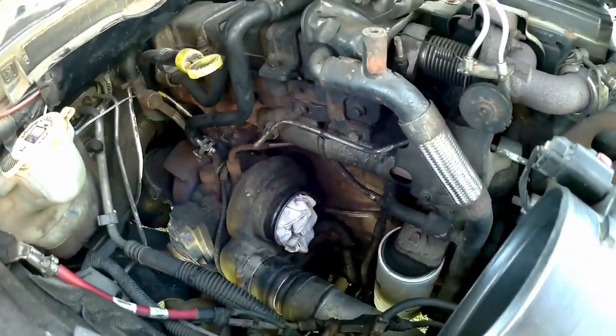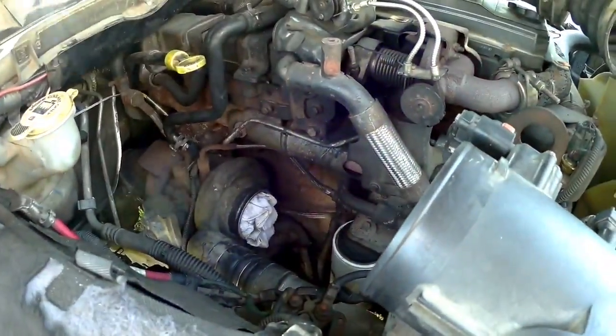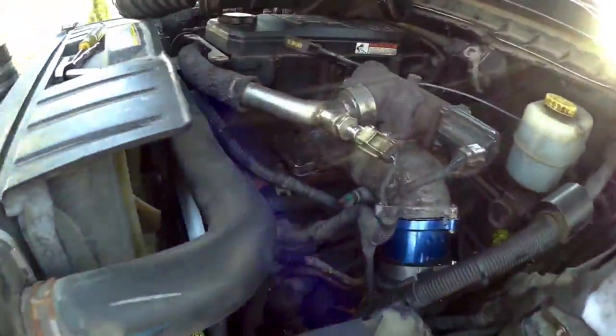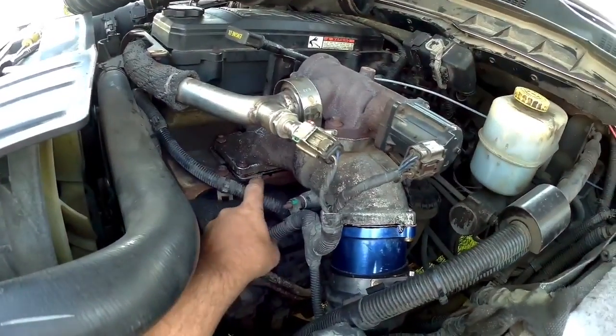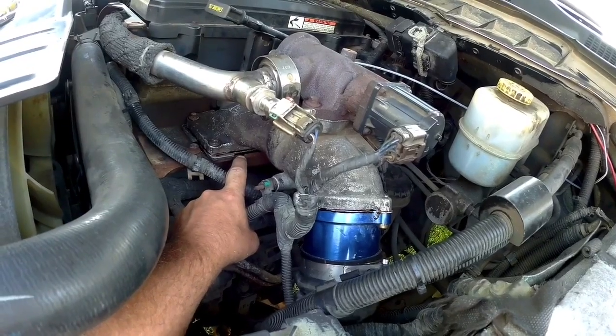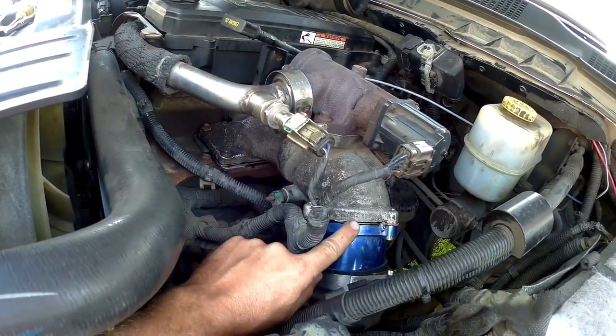Hey guys, just hanging out today with the Dodge 67. I had a boost leak and I pressure tested the system. I found on the driver's side the intake gasket — both the upper and lower between the plenum — were blowing bubbles when I put soap and water on it. I also had a leak there too; the gasket just didn't seem to work.